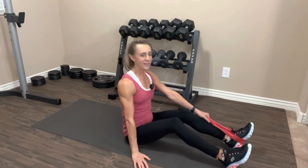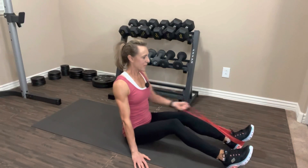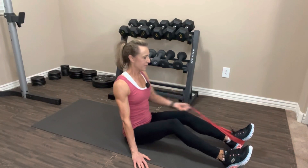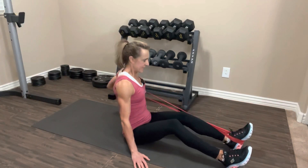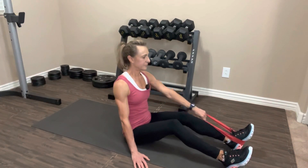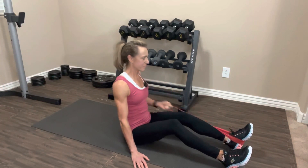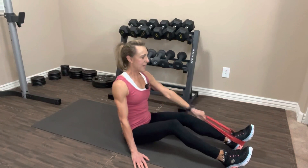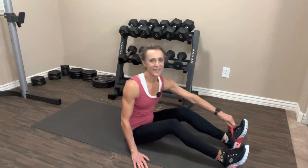Got it in my left hand, and let's pull it back: one, two, three, four, five, six, seven, eight, nine, ten — let's do two more — last one. And slowly release the band. Nice job.